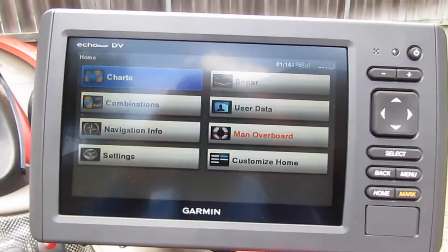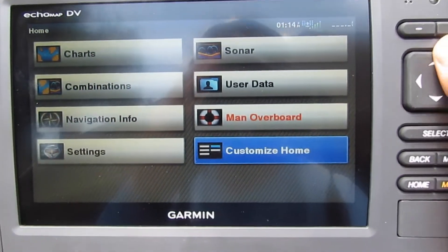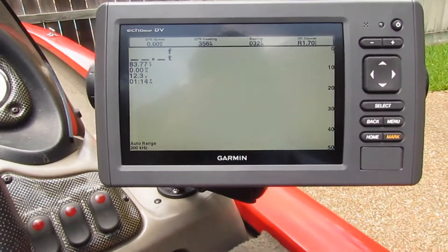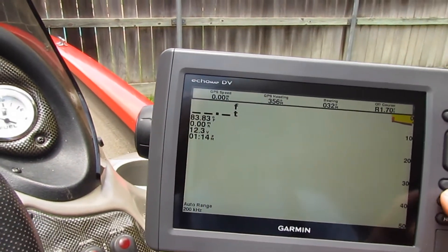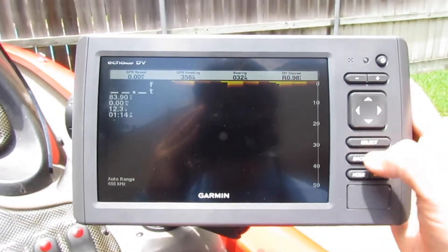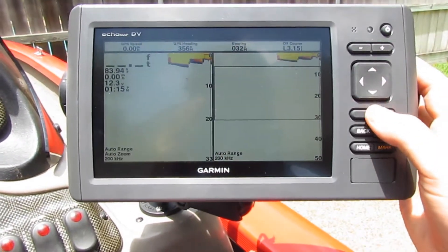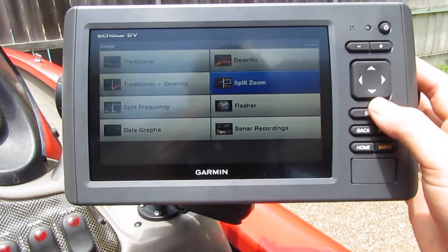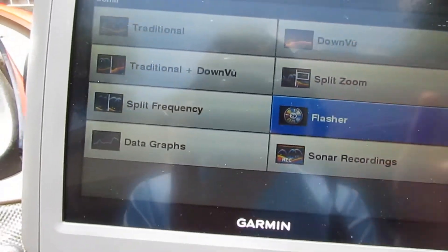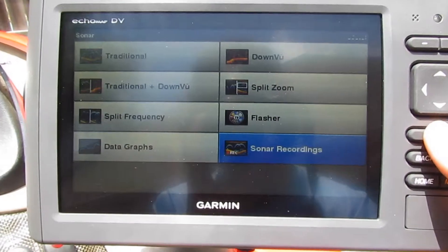When you first turn it on, it takes you to this screen where you agree to something and click OK. You can go to sonar and then do just your regular sonar — it's not reading anything because I'm on land right now. Then you have downscan, a split screen with both, and split zoom. I don't know what that means. There's also a flasher — I don't use that, but people use it when they ice fish.